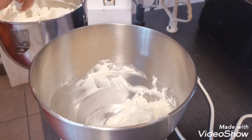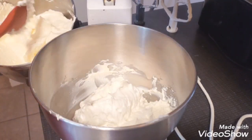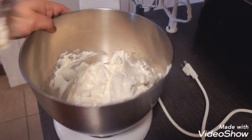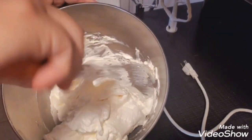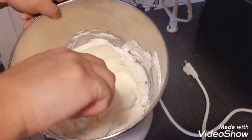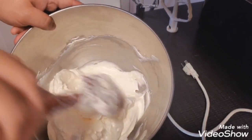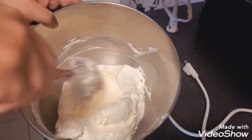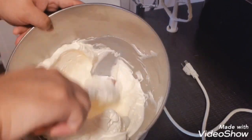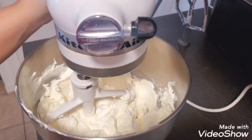Here's my secret: I combine my Swiss meringue buttercream with the mixed cream cheese. I added about four cups to start — it really depends on how strong a cream cheese taste you want — and I ended up adding one more cup. Then I just folded the Swiss meringue buttercream into the cream cheese and made sure everything is incorporated well.